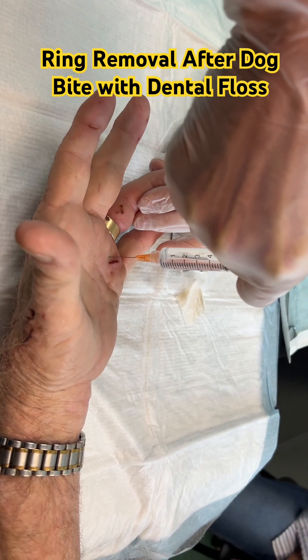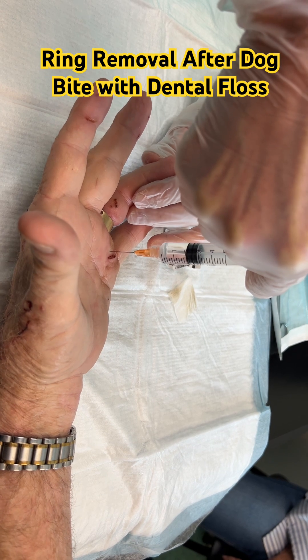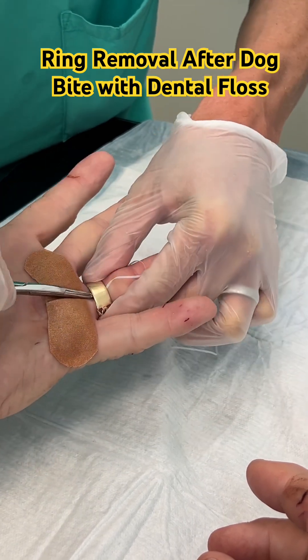Hey everyone, it's Roberto McGee again. This is a patient who was bitten by a dog and required removal of his ring because his finger became so swollen. We anesthetized him with some local anesthetic, and then we passed the dental floss with a mosquito.